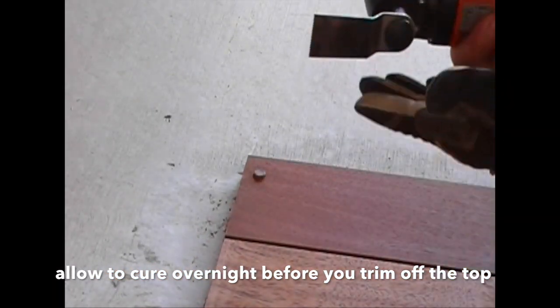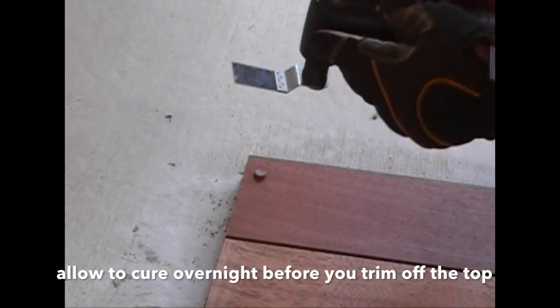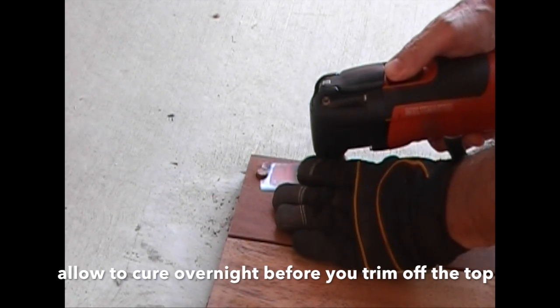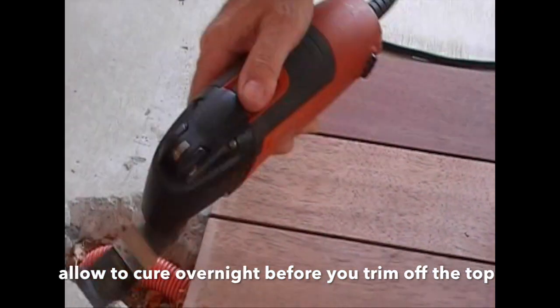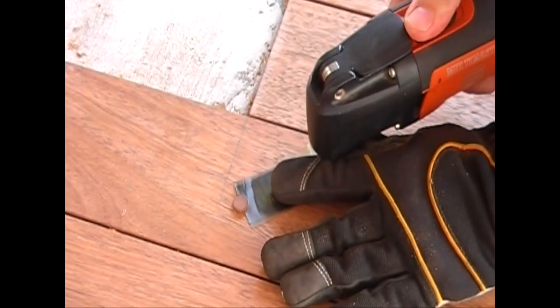We're just going to cut the tops of the plugs off. You've seen this tool before — it's the fine tool with an oscillating blade. It's perfect. We're going in.